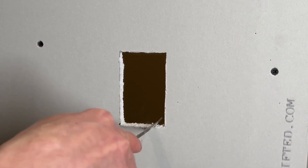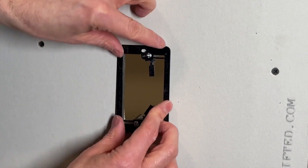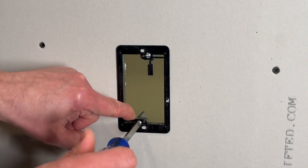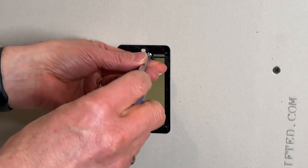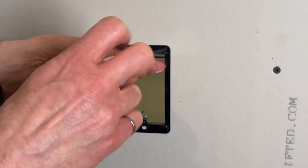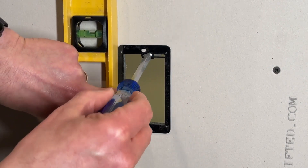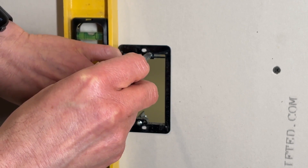At that point, test fit to make sure that the bracket goes in and sits flush with the wall. Then screw the two screws in on the front and they will pull the wings on the back up against the drywall, tightening the bracket to the drywall. Before you get it fully tight, make sure you check with the level to make sure it's straight and adjust it if you need to.